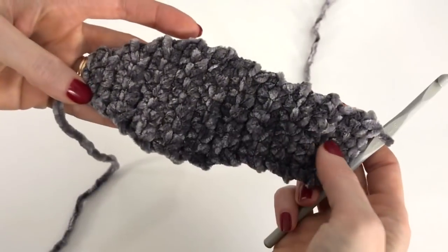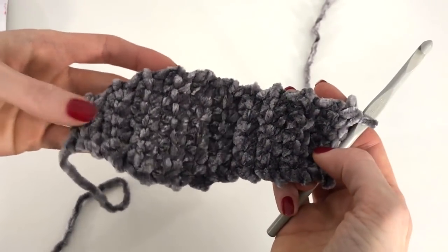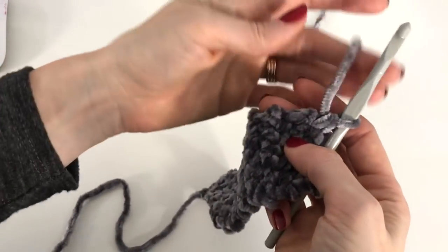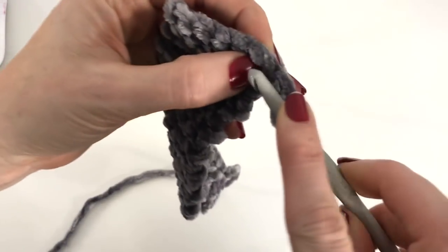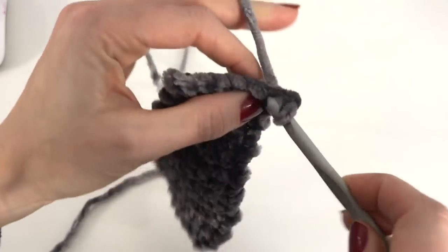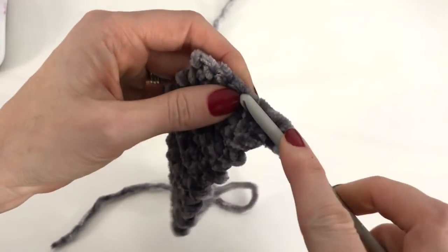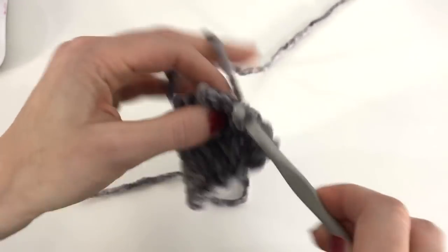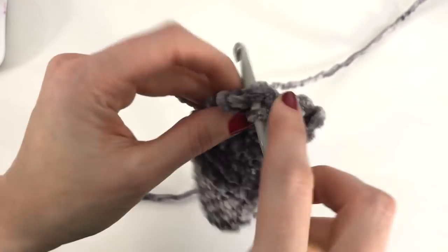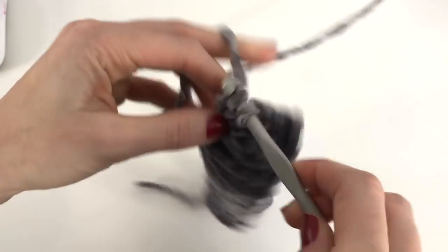I've worked up my additional eight rows, so I now have 20 rows in total. Now we're just going to finish off by decreasing the heel. Let's turn and work a single crochet two tog in the first two stitches, one single crochet in each of the next two, and work one single crochet two tog across the last two stitches.